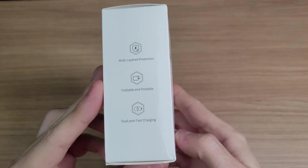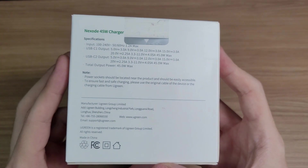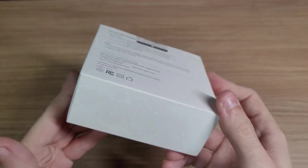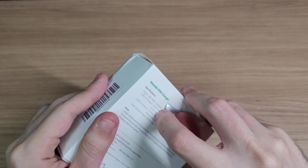Hello everyone. Recently Ugreen offered me this 45W charger for a review, and since portable consoles have been becoming more and more popular lately, I thought it was a good idea to test it out.